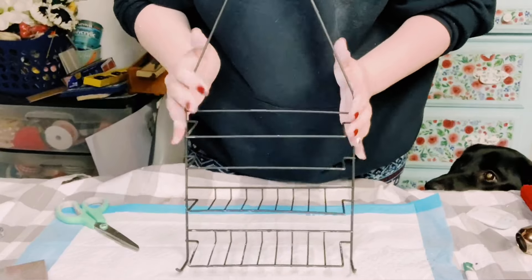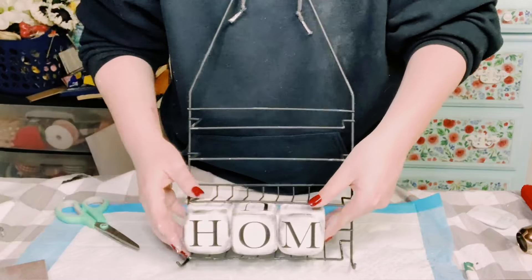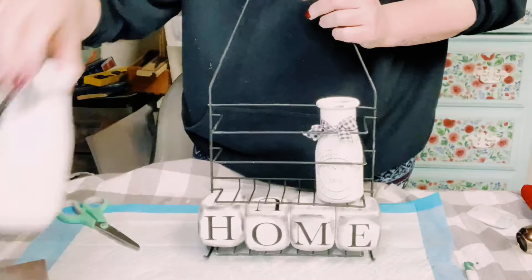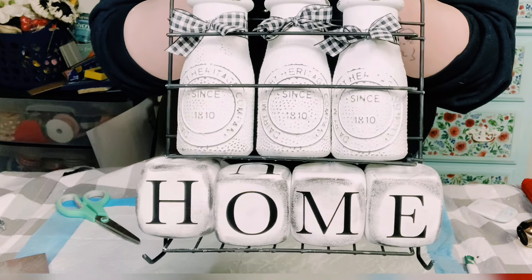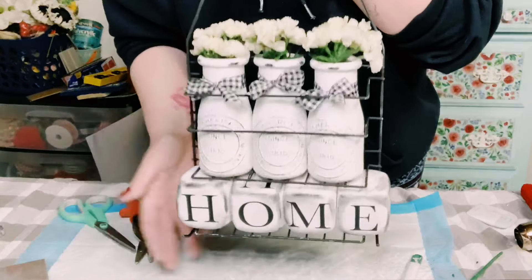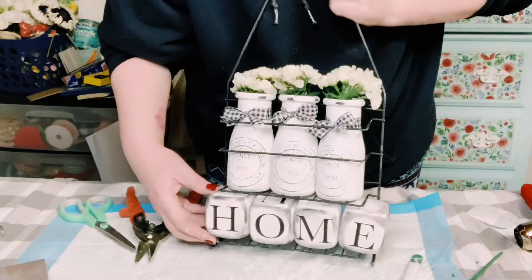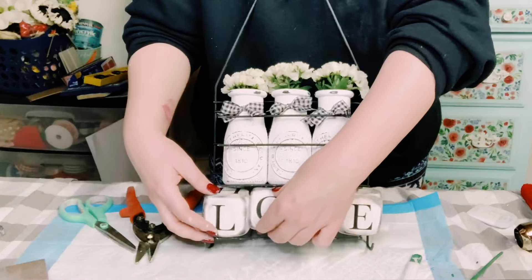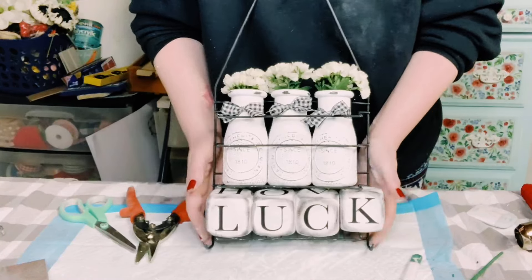To put everything together, I had this wired shower caddy that also came from Dollar Tree — it was originally white but I spray painted it black. I put the foam dice on the bottom shelf and the milk jugs on the top rack. You could decorate this however you'd like — add some florals in the milk jugs, and you can change those dice to spell a different word for any occasion.